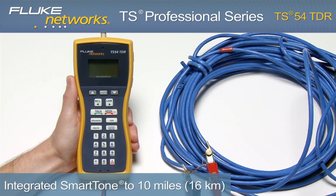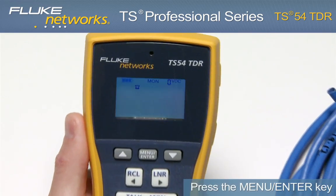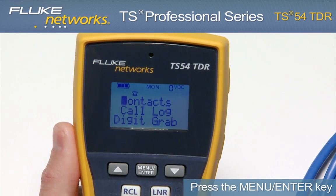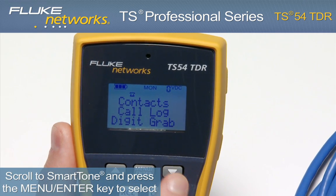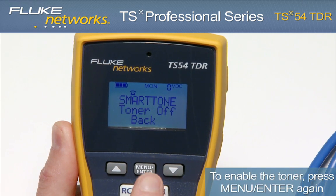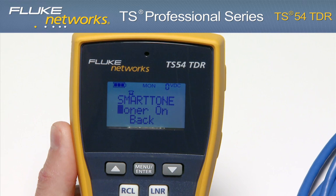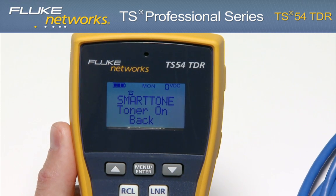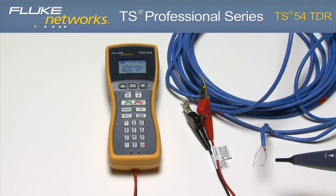To use the toner, connect to a dry line and turn on the unit. Press the Menu Enter key. Using the Down key, scroll to Smart Tone and press the Menu Enter key to select. To enable the toner, press the Menu Enter key again and notice that the LCD now reads: Toner On. Using any ancillary probe, you can now locate your pair of wires.